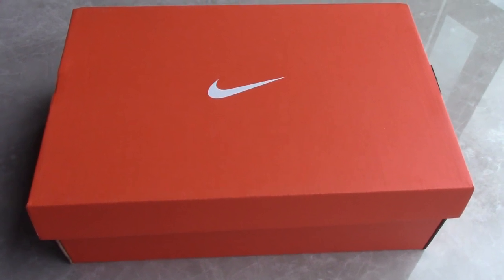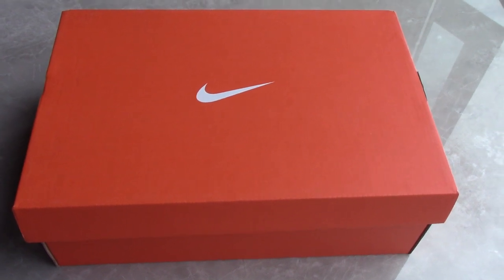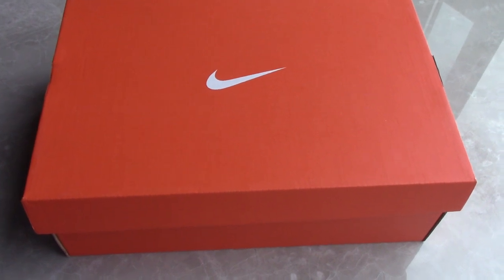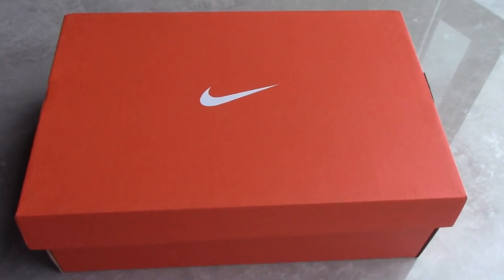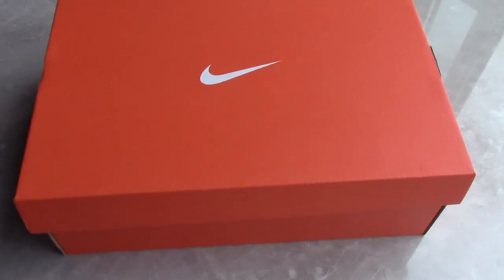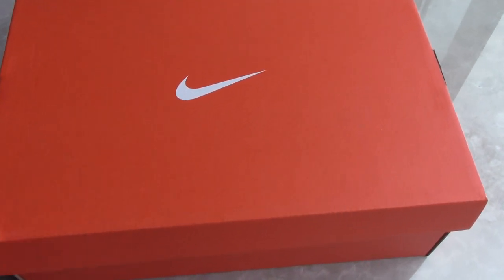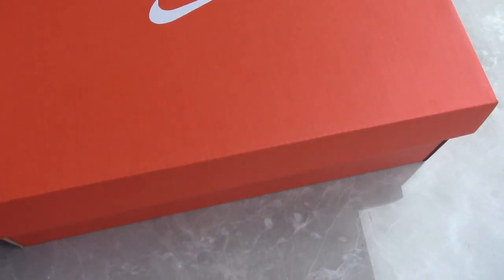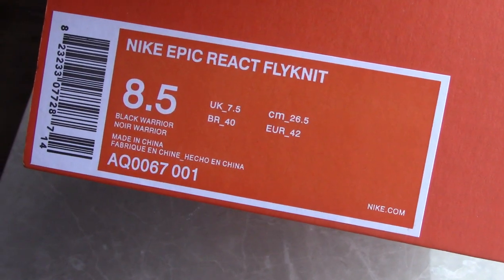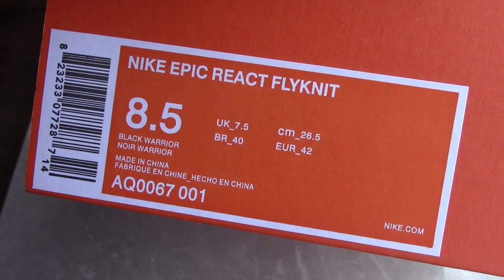Welcome to my channel. You can check the shoebox here — this is the first time to get this kind of shoebox because these are new shoes. The color of the shoebox is very fresh, it's orange on top with a printed white Nike logo. This is a Nike shoe and if you check the size tag you can see size 8.5. The name is Nike.